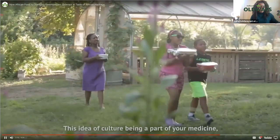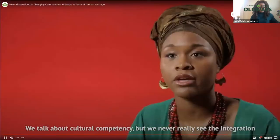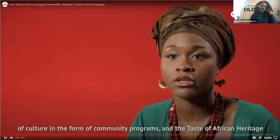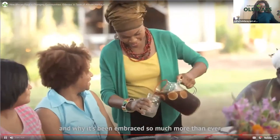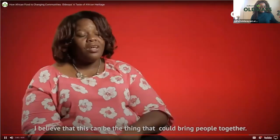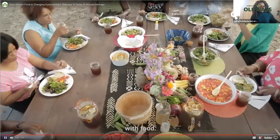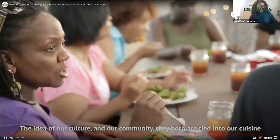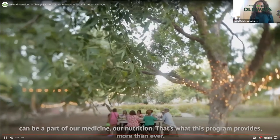This idea of culture being a part of your medicine — we talk about cultural competency but we never really see the integration of culture in the form of community programs. The Taste of African Heritage and Health program does the very thing the community has been longing for, and that's why it's being embraced so much more than ever and why it's so desperately needed. I believe this can bring people together and break down barriers we never thought would be broken down with food. Our culture, community, and cuisine can be part of our medicine and our nutrition — that's what this program provides.